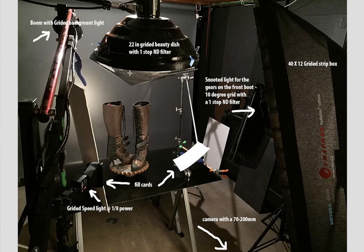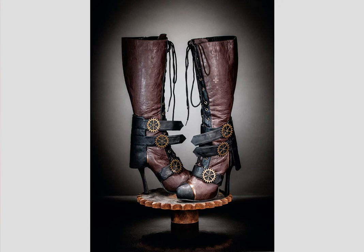Let's see how he did it. We've got a 22-inch gridded beauty dish with a one-stop neutral density filter — it was just too bright even turned all the way down. A snooted light for the front boot, just grabbing that part of the boot. Fill cards all the way around, another gridded speed light to grab another part of the boot, and a 40-by-12 gridded strip box as the main light. You can see the main light, the little gridded speed lights, and the spray light to the back. White cards all the way around provide nice fill for the copper metal parts on the shoe.